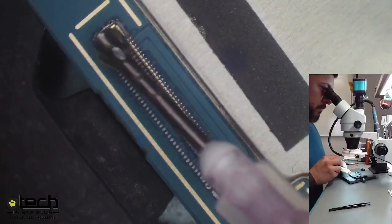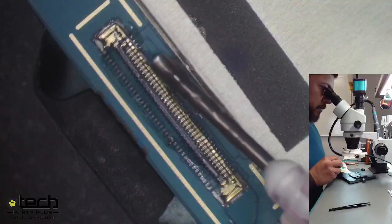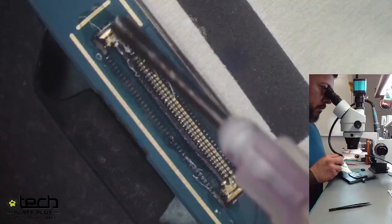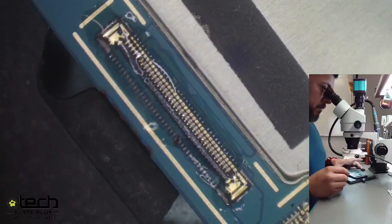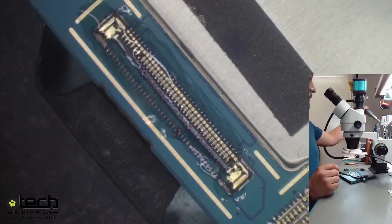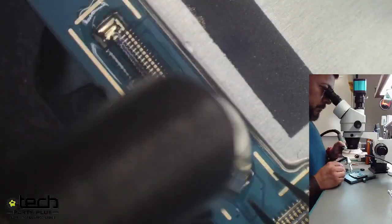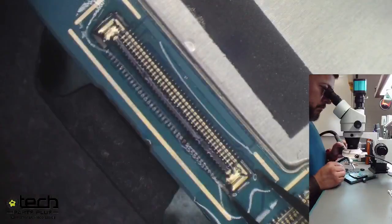First, he's going to apply flux around the connector. Flux helps with melting the solder quicker — it prevents oxidation, which in turn makes the solder melt easier. Without flux, you'd sit there with the heat gun much longer. The name of the game is minimizing heat amount and time on the board. We're running the heat gun at 380 degrees Celsius and 50 for the airflow.